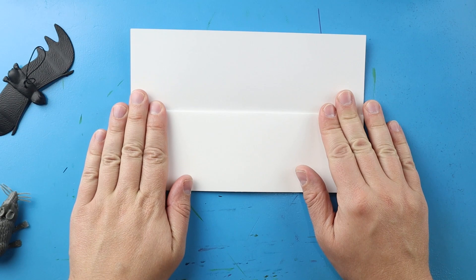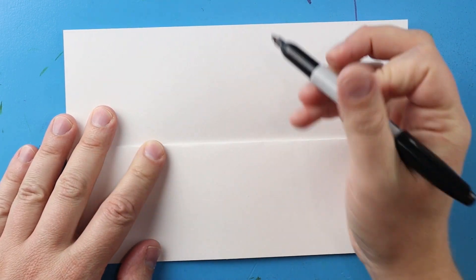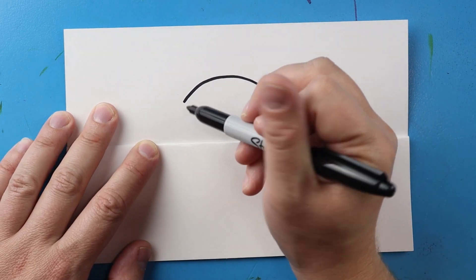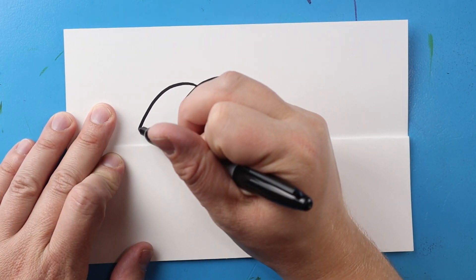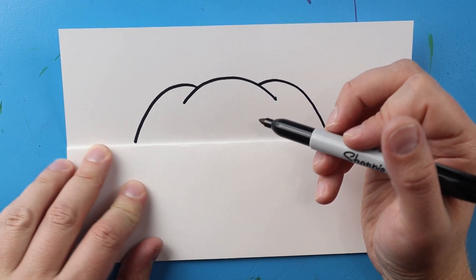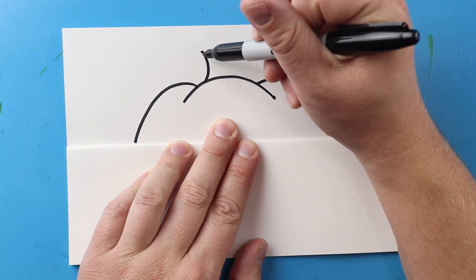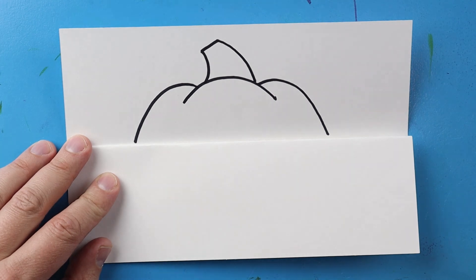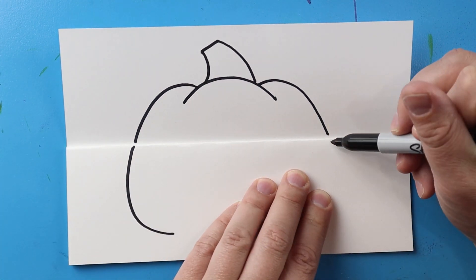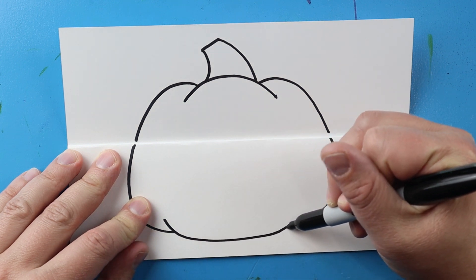I like to turn my paper this way so I can open it up. To start, let's begin by drawing the top of our jack-o-lantern. I'm going to start right here and make a nice big bump, then another bump that comes up and down, and one more over here that comes up and down. Right at the top I'm going to draw a line that comes up with a curve, goes over and then down. Then I'll draw a line that comes down and up on each side.